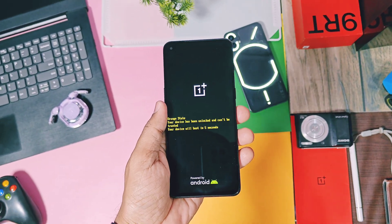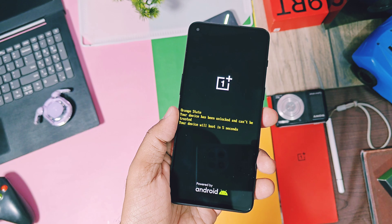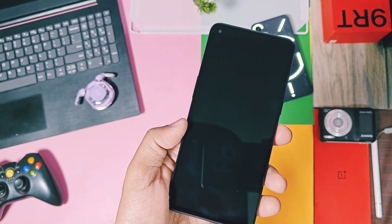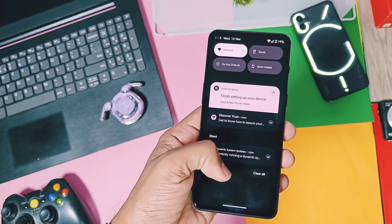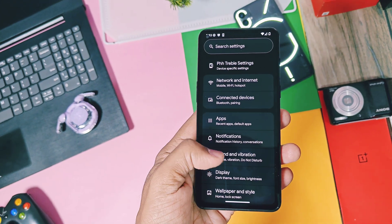Hey, what's up guys, welcome back, you are watching Furudeg. In the world of custom ROMs, there are two most famous custom ROMs: one is Lineage OS and another one is Pixel Experience. Both are AOSP ROMs. The first one is known for its stability and minimalistic approach, while the other one offers a pure Pixel Experience for your older generation devices.